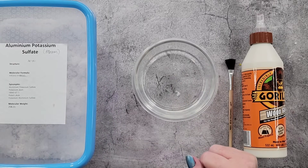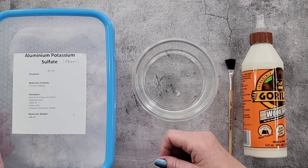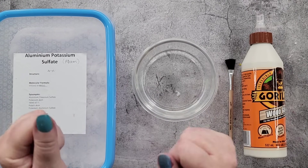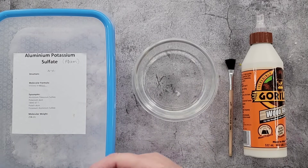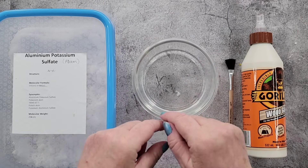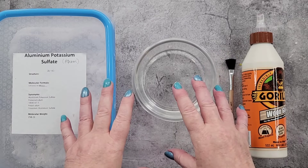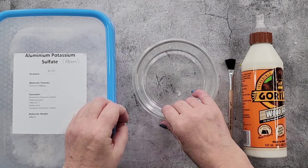G'day guys, welcome back to Pouring Your Heart Out. This is the video you've been waiting for — I'm going to attempt to make a druzy insert. A year ago I did one with resin and crushed glass, which you may remember, and it turned out really well. But this time I'm going to try and grow real crystals for my druzy insert.